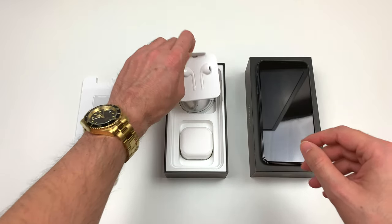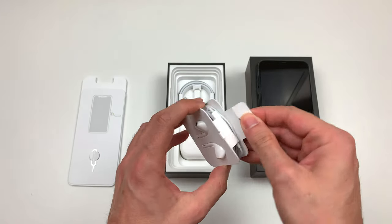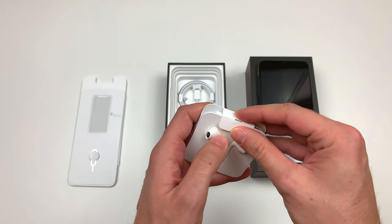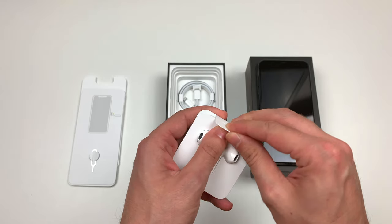And yes, still the headphones with the Lightning connector — pretty cool. I got the Power Beats Pro, so I will probably not use them.